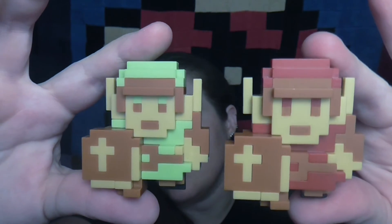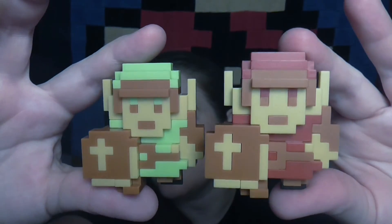Comment down below which one you like better. I actually think I like the green one — but it's a hard choice, the red one's pretty cool too. So, keeping with the Nintendo theme, I have these Mario Bros. 2 eggs.